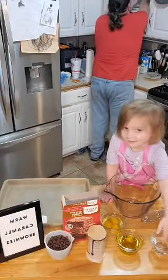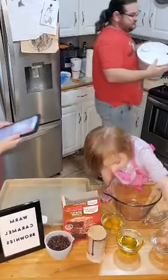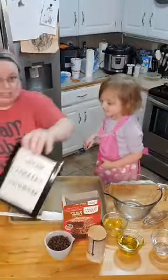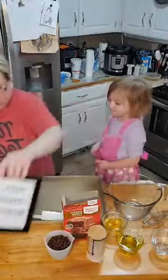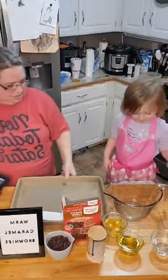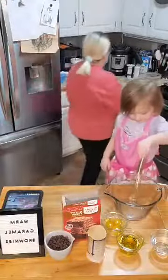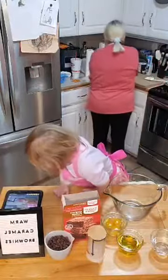Let me turn the volume down on this so I can see when any comments pop up. Let's do this. Let me move this back to the counter for a second. Let's do it.